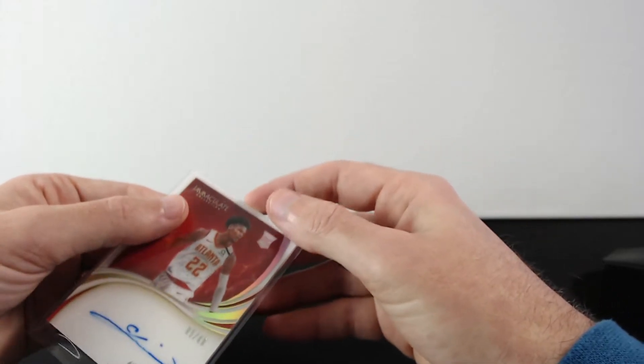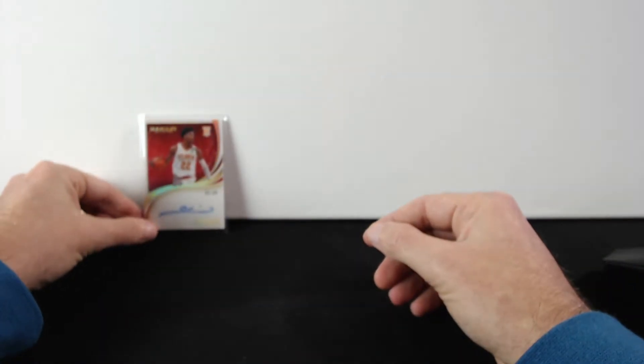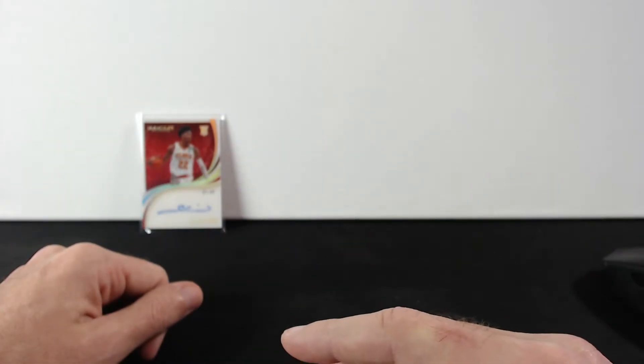This is actually the back of the card. It might be the best card we got, so it's not bad at all. I'm really happy that I got him. Let's go with the next one.